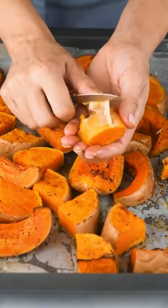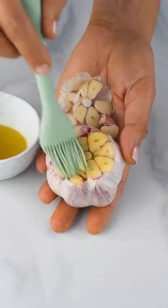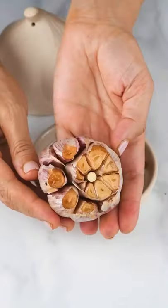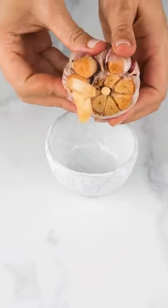Then after that I peel — I find that easier. I'm also roasting some garlic. If you prefer fresh garlic, make sure to only use two or three cloves.